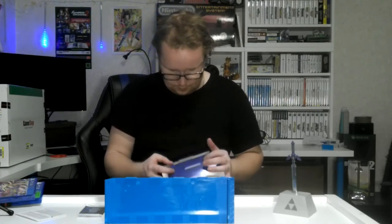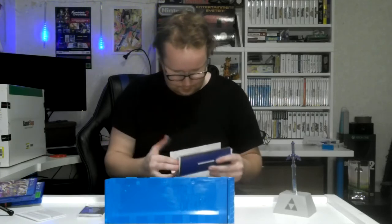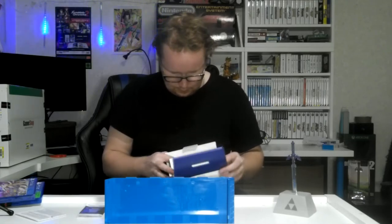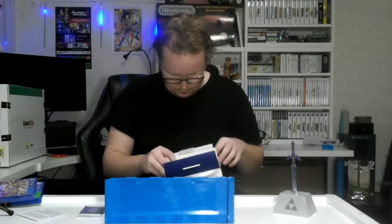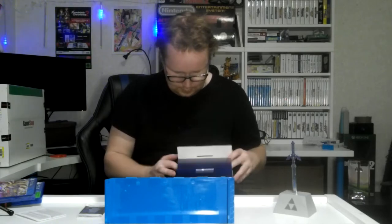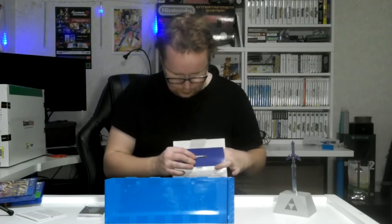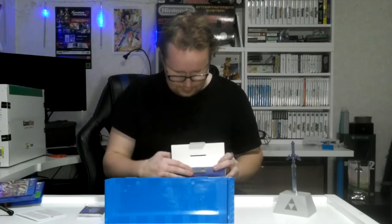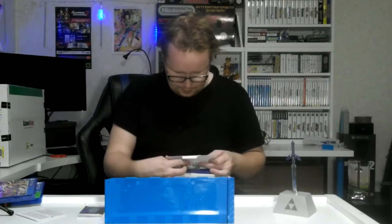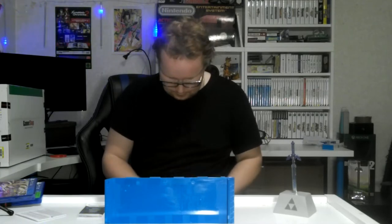I think this is an old PS3 controller return or something — it looks that way because the package is all messed up. Oh yeah, it's a return controller, I can tell. They put duct tape on return stuff. Damn GameStop. I hate them sometimes, but they're the only place I can buy video games locally.